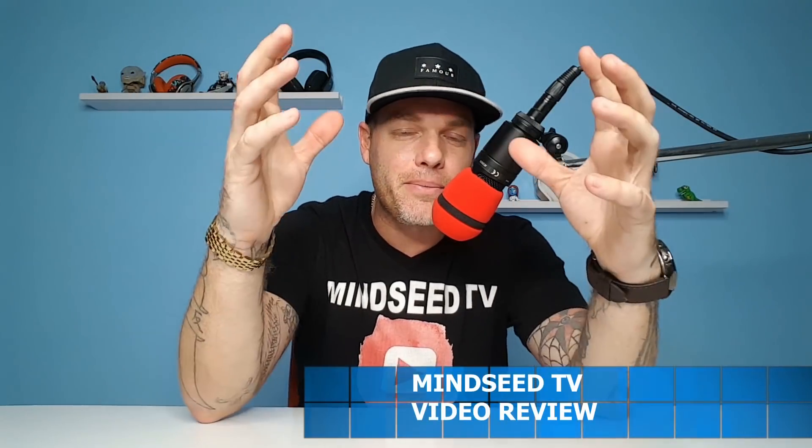What is going on guys? I am so happy to be back — you have no idea. I'm sorry I left you hanging. I love you guys, I won't do it again, I promise. Check out what we got today.